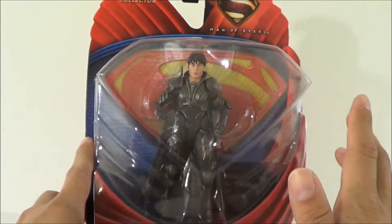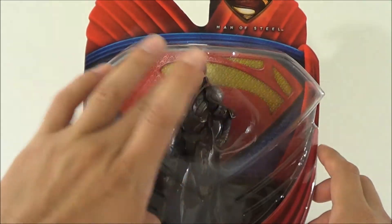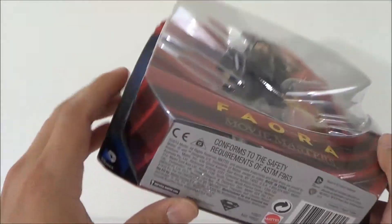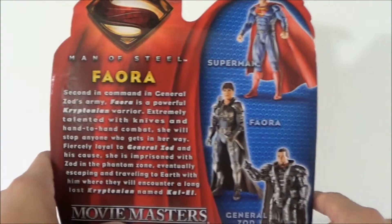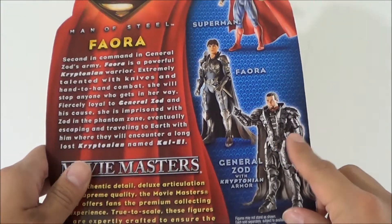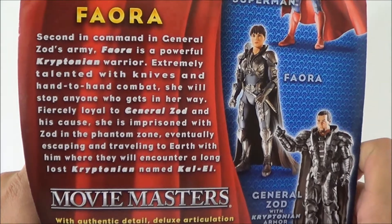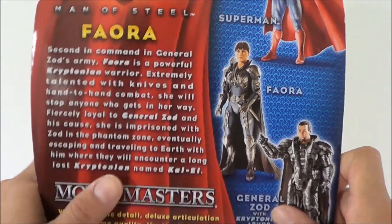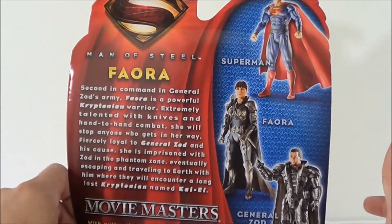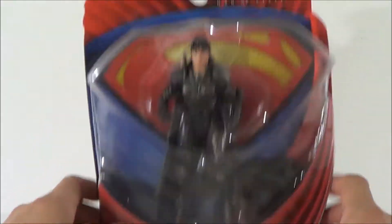It looks like a really cool figure. The packaging is exactly the same as the other ones, which is really cool — so if you're a mint-on-card collector, this is great. You can see the background has the Superman suit. On the back we've got the other figures from the series: Superman, Faora, and General Zod with the Kryptonian armor, which I'm going to review next. We're also getting another Superman which I believe is battle-damaged and comes with Kryptonite, and I think there's a Comic-Con exclusive two-pack as well.